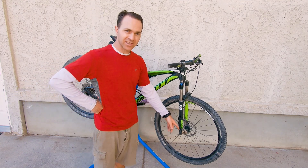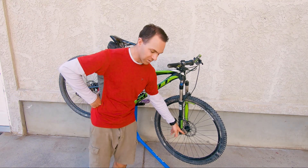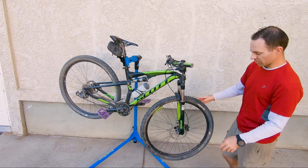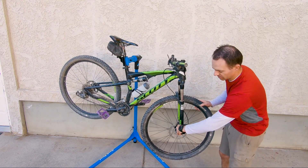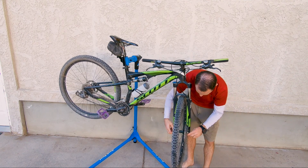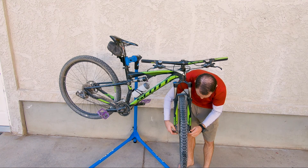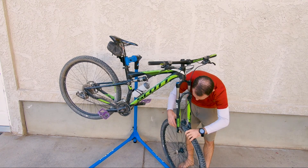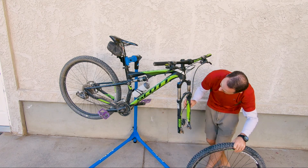The first thing we need to do is take the wheel off the bike. With this one it's a quick release, so we're just going to pop it off. This lever pops down, and then you spin the other side to loosen it up, and the whole wheel just slides right off just like that.